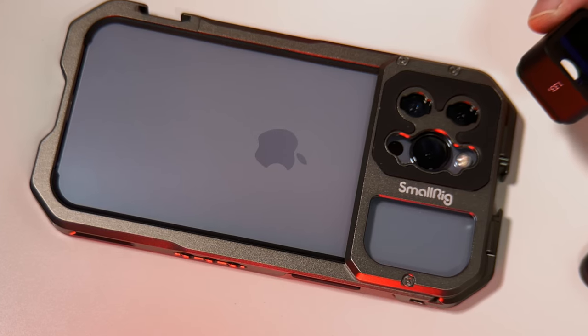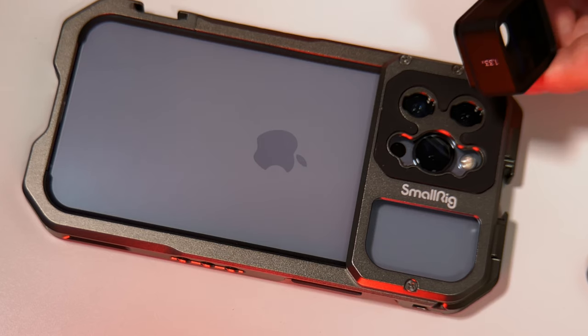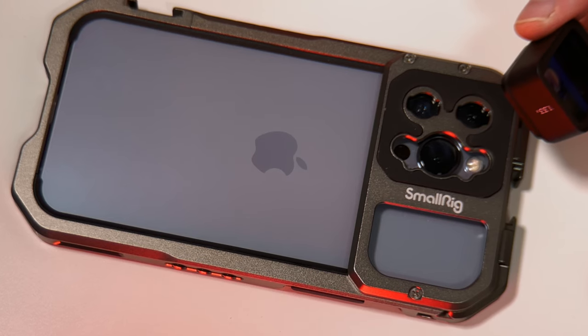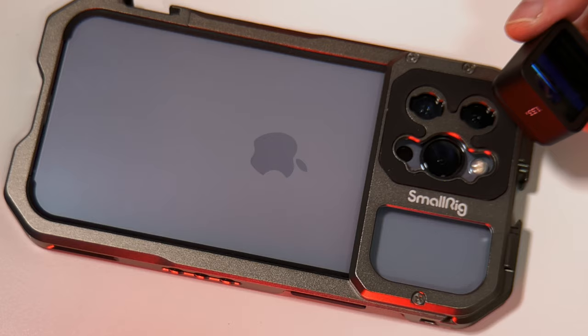We couldn't use the ultra wide, for example, with a bayonet mount. But we can use a filter using a Moondog Labs multi-camera filter mount attachment, which I shall show you in a moment.